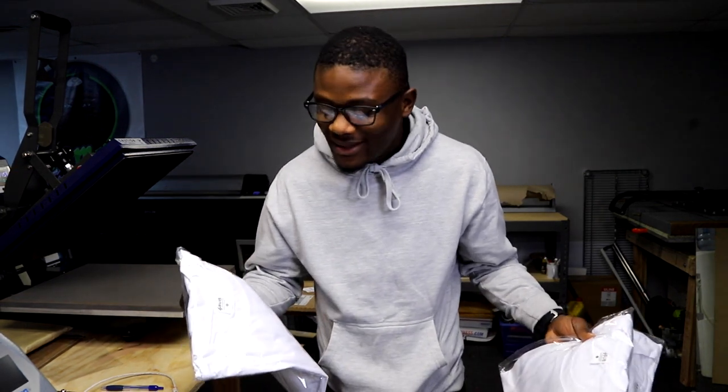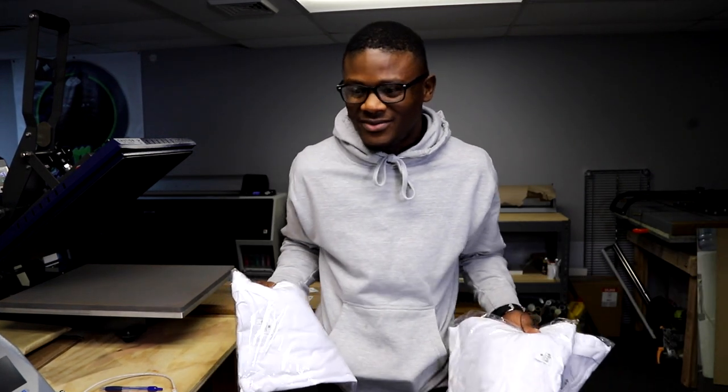These are supposed to be premium polyester shirts for sublimation. The company Substandard sent them my way and said, 'We need you to check this out — is it worth it, is it good, does it sublimate, how does it feel, does it fit right?' All those questions we're going to be answering today in this video.